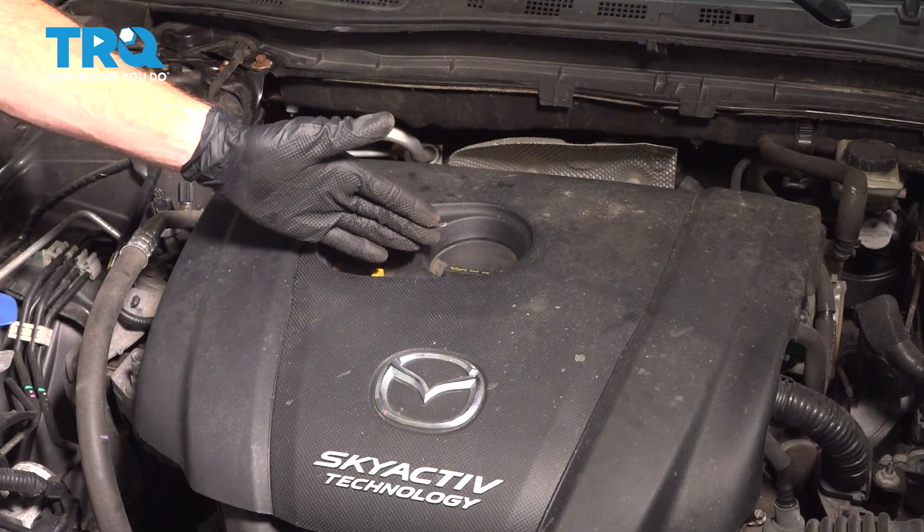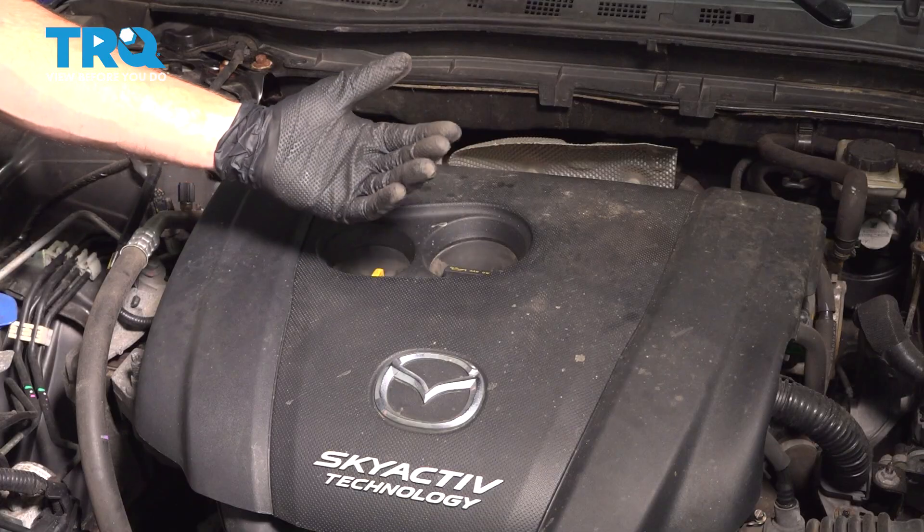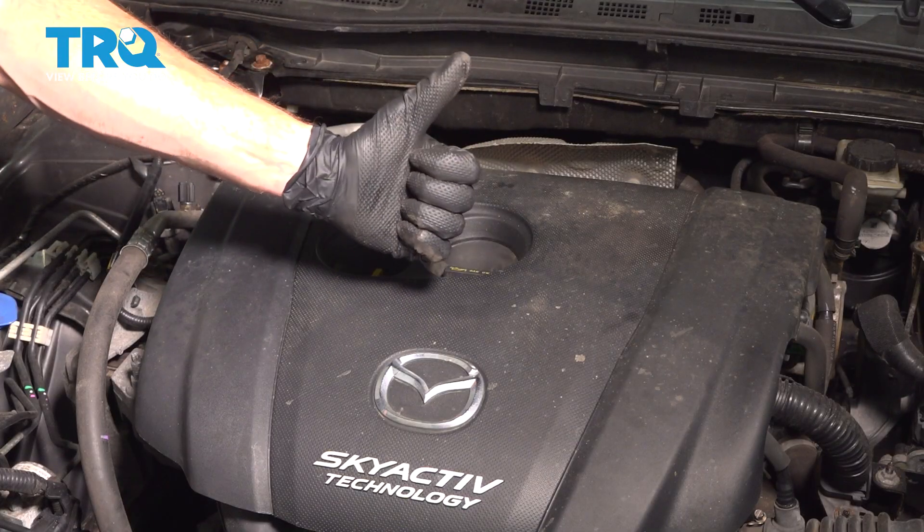We've finished the installation of our spark plugs. At this point, go ahead and start the vehicle, let it run, and make sure you have no check engine light and no running condition issues. Close the hood and take your vehicle for a road test.